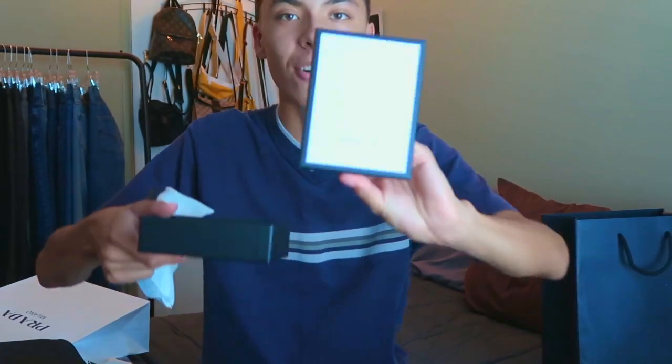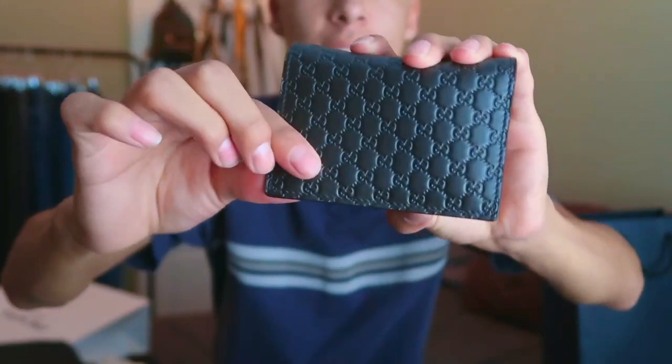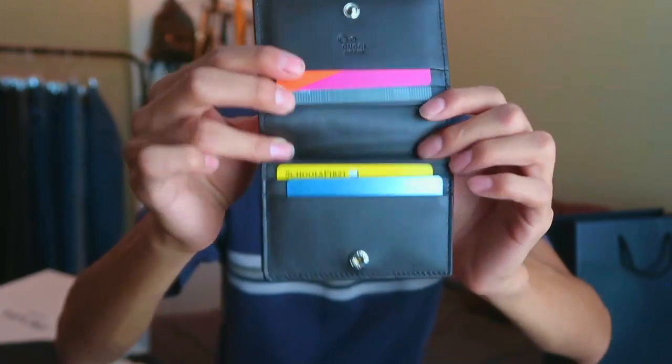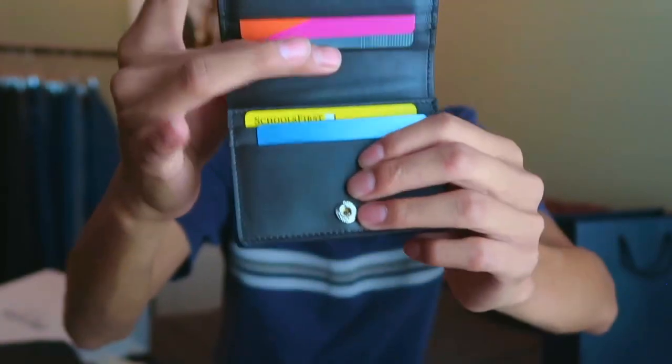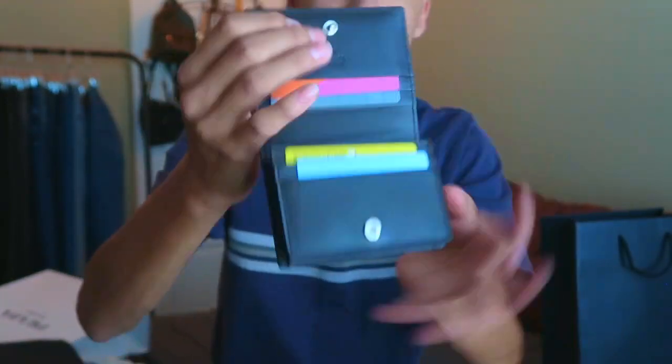The next item I got from Gucci came in this little box. It is a wallet that has the logo all around it. On the inside it says Gucci right there. It has some card compartments and a zipper for some change. It's really small and very very simple, and that's why I bought it — it's just a really simple little wallet.